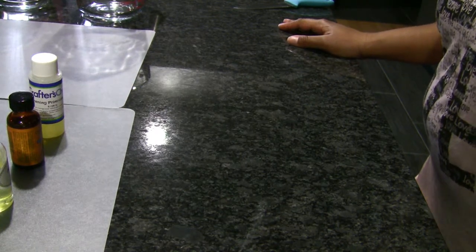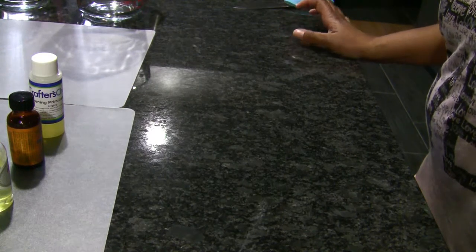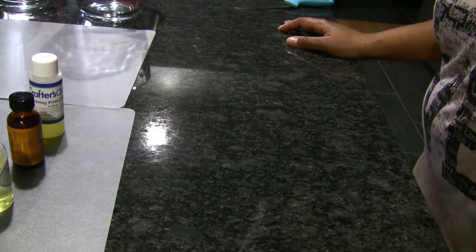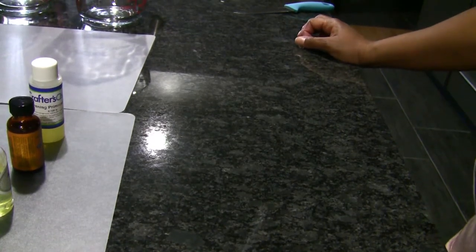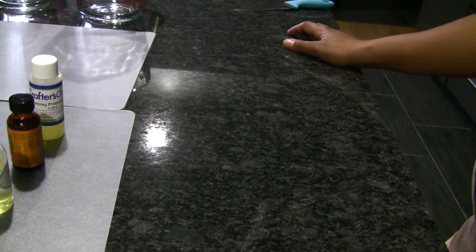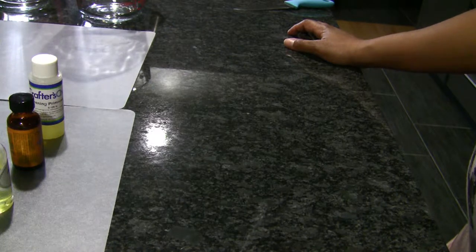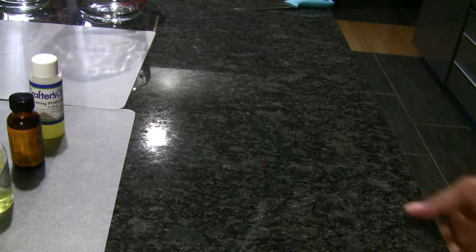Welcome to Real Life Potions. Today I will be making a special soap for my auntie, a co-worker, and my goddaughter, who is actually suffering with eczema.